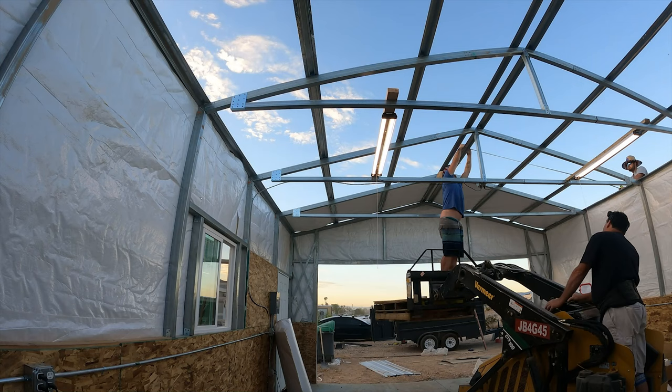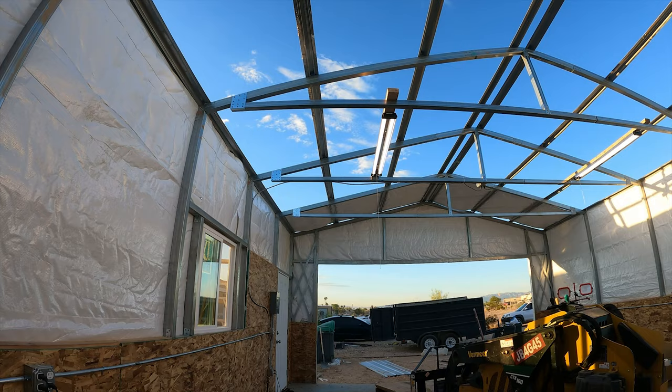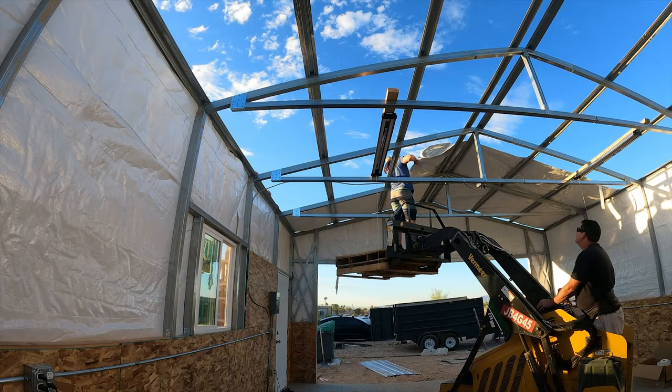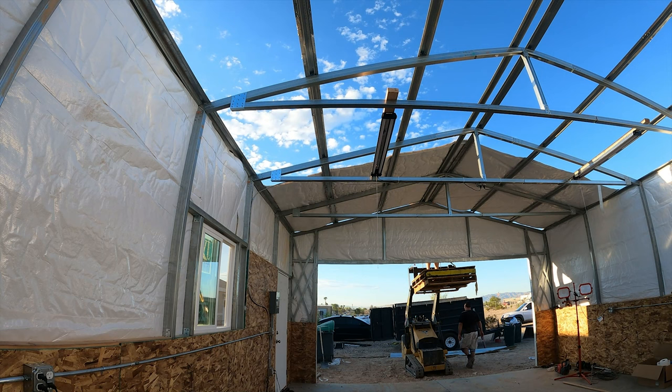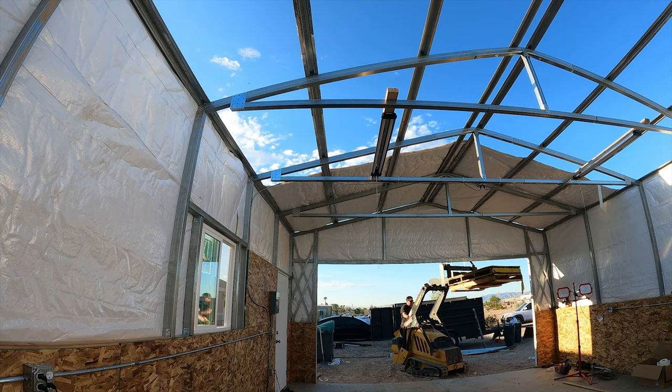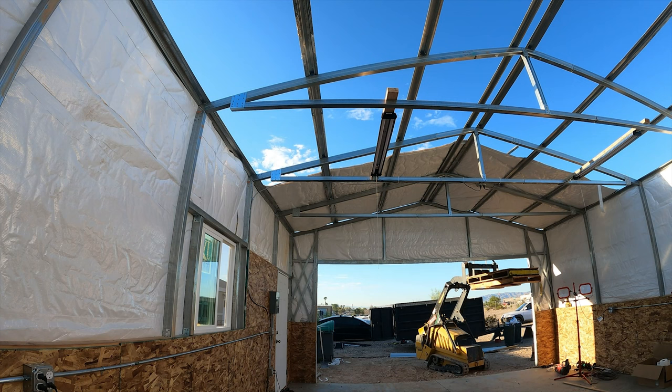I had two pallets stacked because I needed that extra six inches. Here's a look at the electrical layout — these are all 20 amp plugs and receptacles. I also have one set for a future 220 outlet, and I want to cut a hole in the side of the building for an AC unit and heater combo that will run off of that.